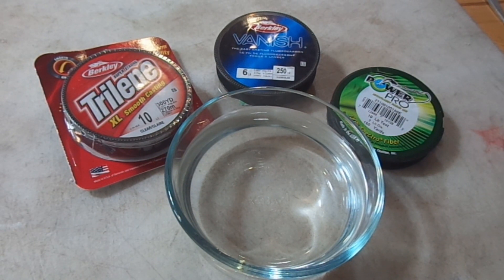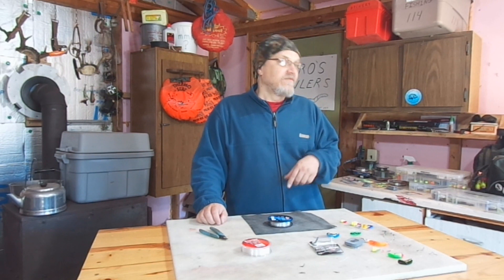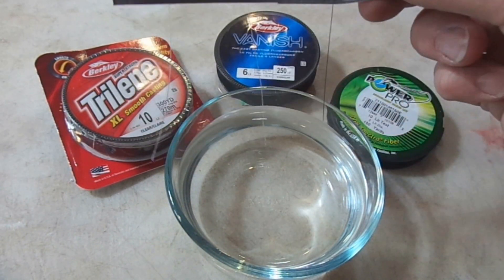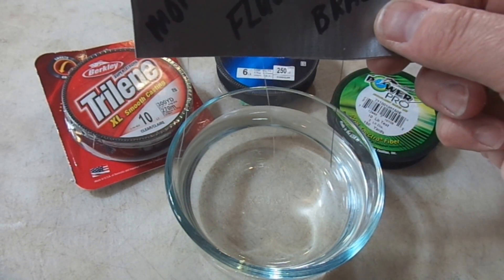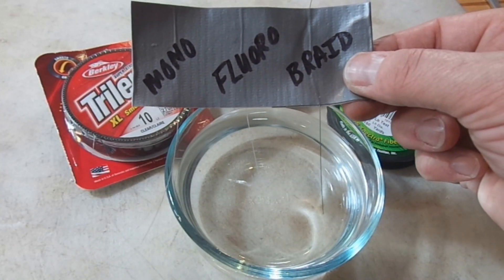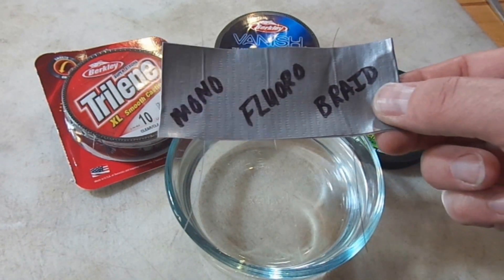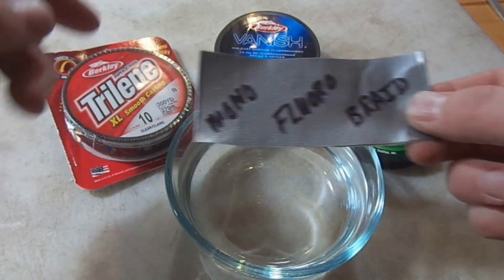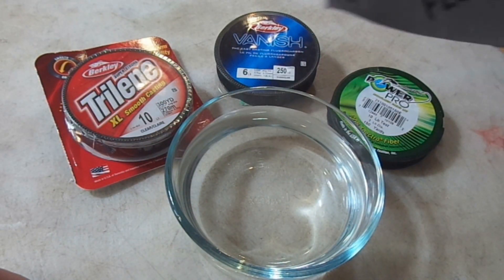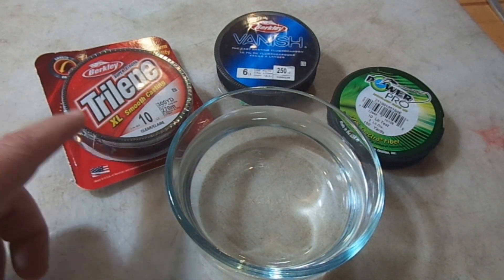But for this video, we're just going to look at the visibility — or invisibility — of fluorocarbon compared to other types of fishing line. So check it out. Here's one of our little science experiments. We've got this piece of duct tape with a few pieces of fishing line taped to it. We've got mono, fluorocarbon, and braid. And we've got the brands in the background respectively: we've got the Trilene Mono, the Berkley Vanish Fluorocarbon, and the Power Pro braid.